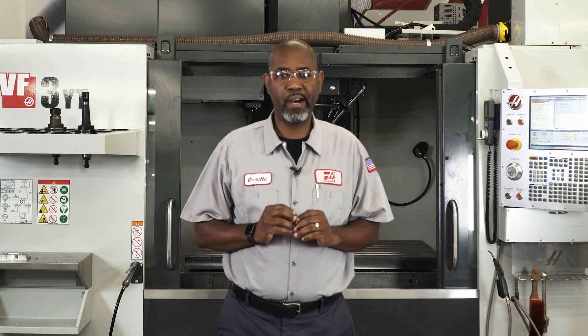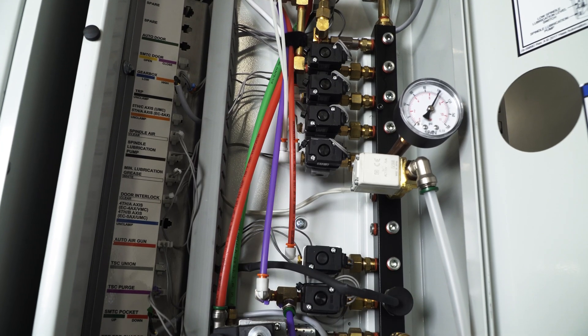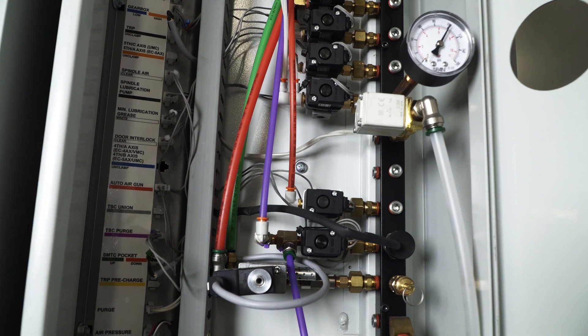This pressure relief valve was added to the manifold to prevent damage to seals and other pneumatic components from extreme pressure fluctuation. It is set to open at 130 psi, and I've never seen one of these fail.